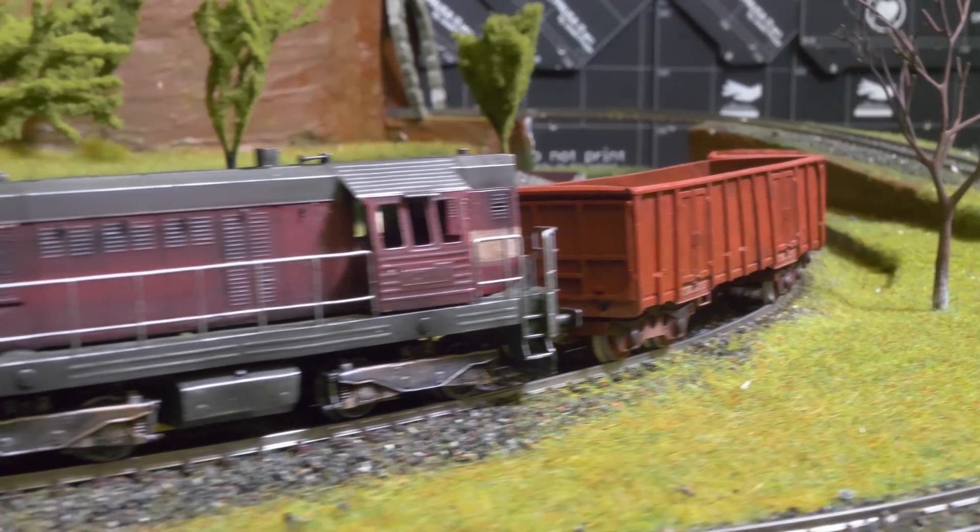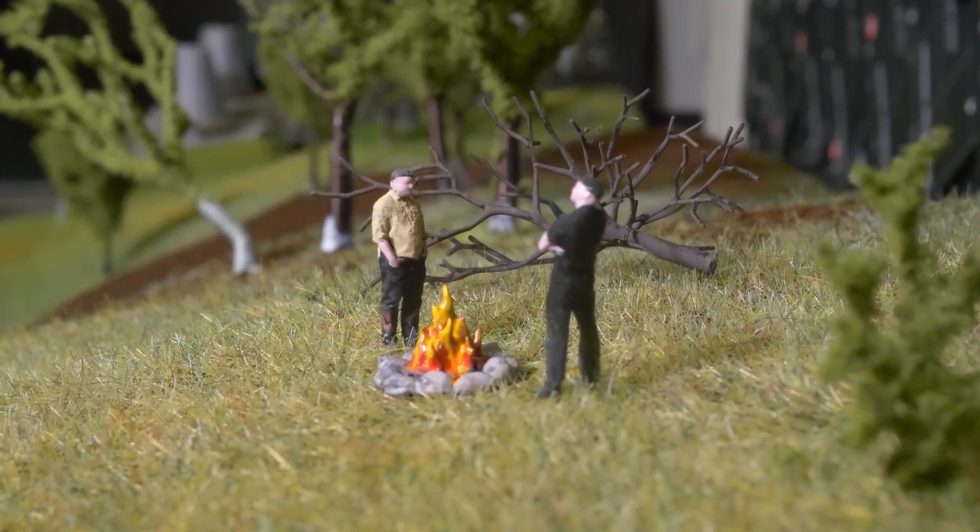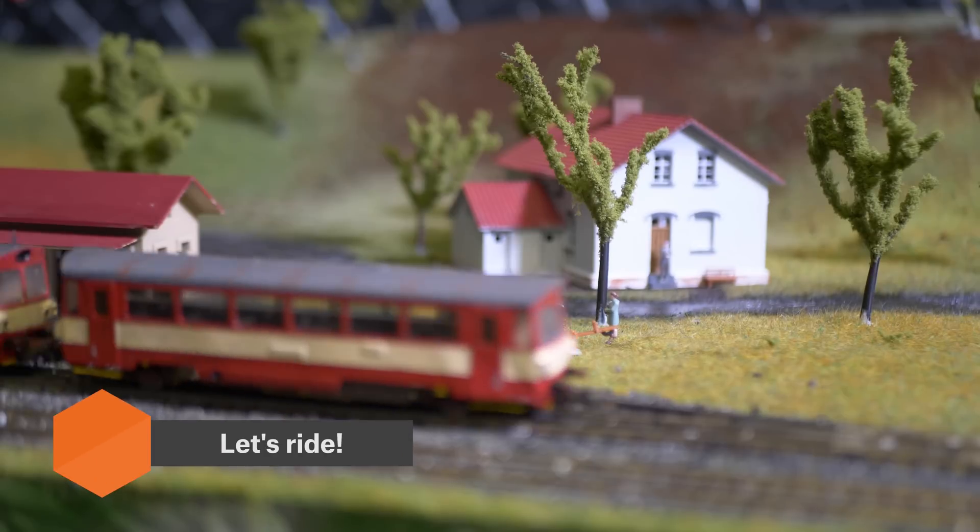So this concludes our series of videos about 3D printed railway models. It's time to take our trains for a spin.